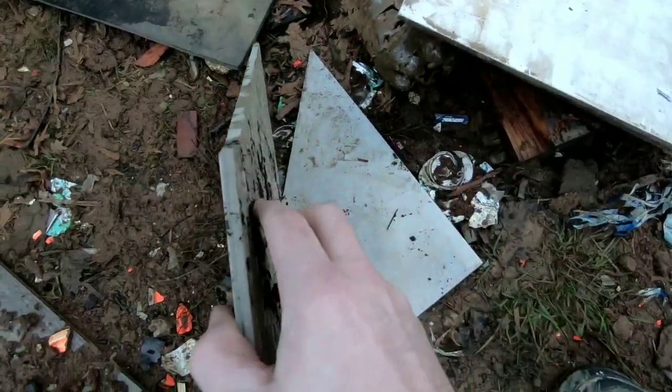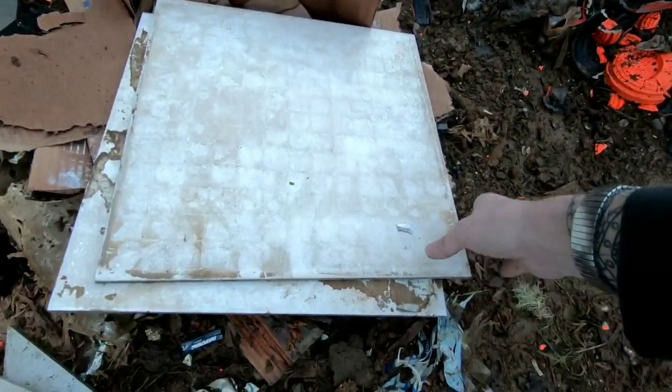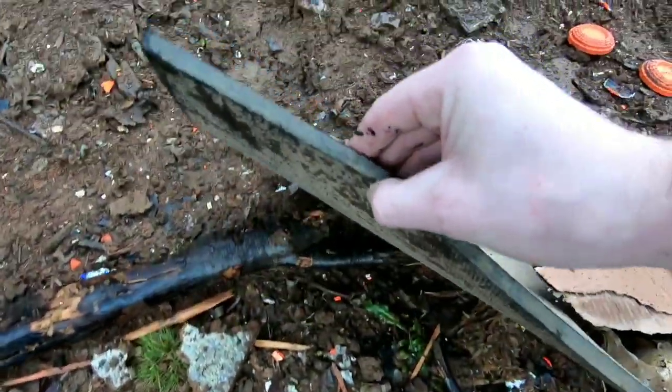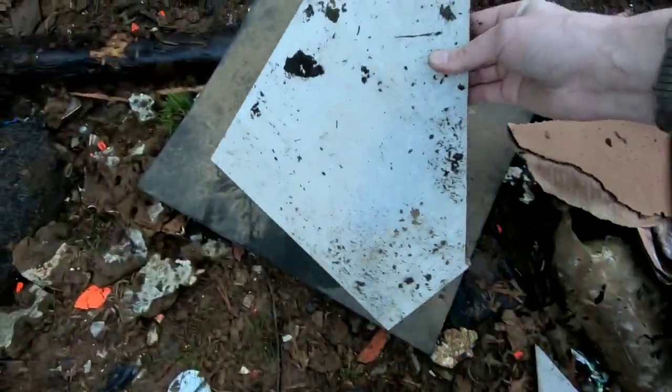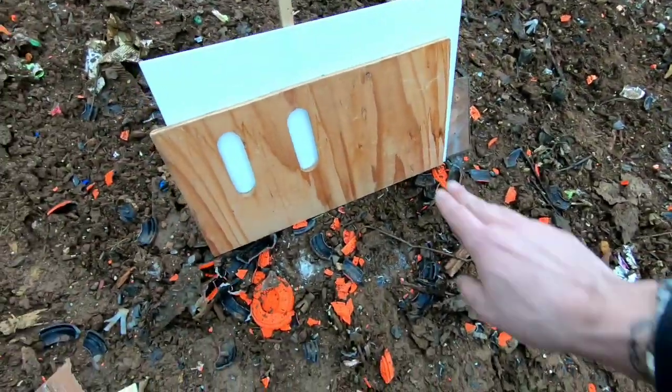Welcome back to the channel — welcome to 'Will It Go Through.' This time we're shooting ceramic tile. Ceramic is a super hard surface; it will break but can withstand a lot of force. The tile we have today is about a quarter inch thick. We also have a thick rubber mat, roughly three-eighths of an inch thick, paired with the tile and placed up against some plywood to see if we can stop bullets from going through all three layers.